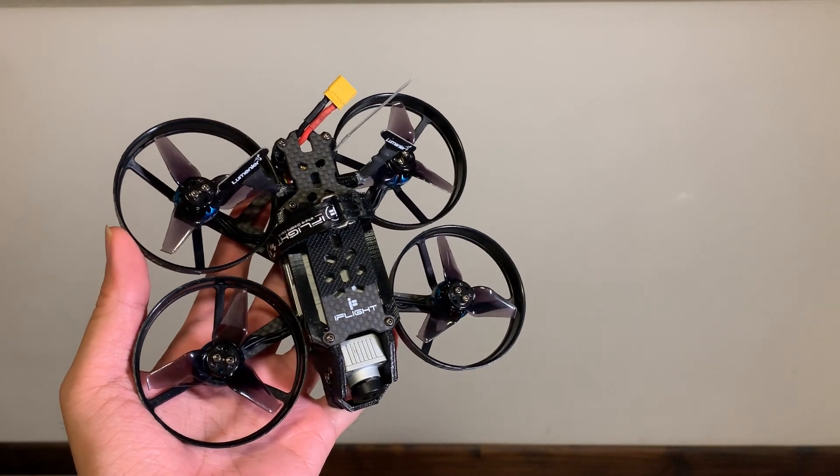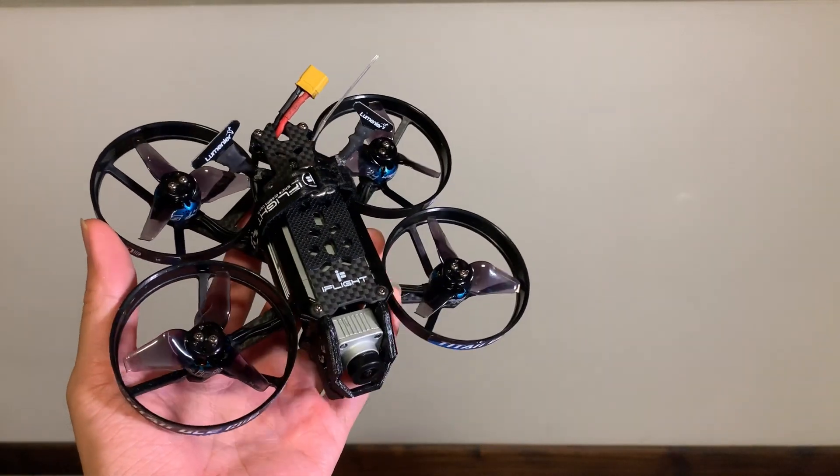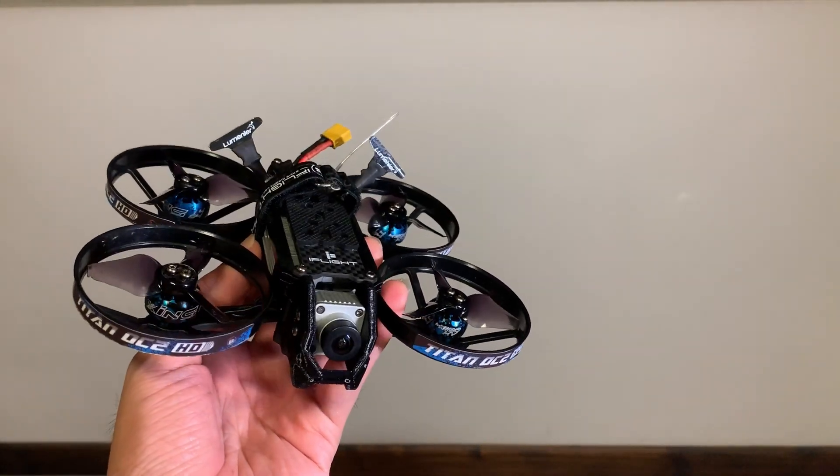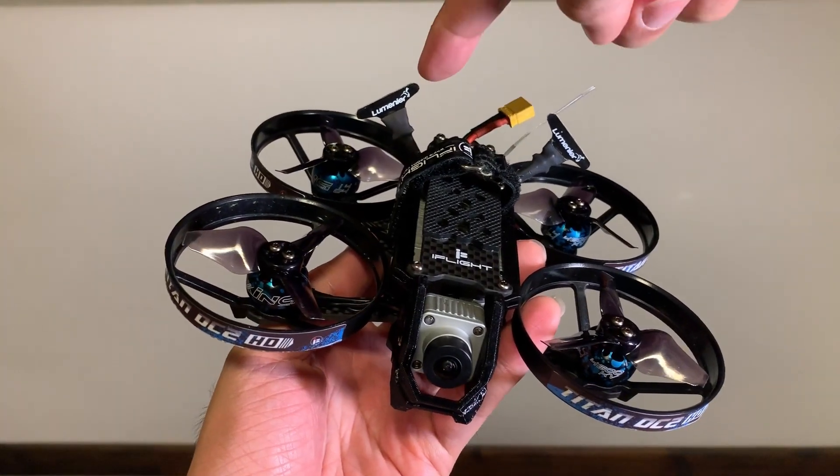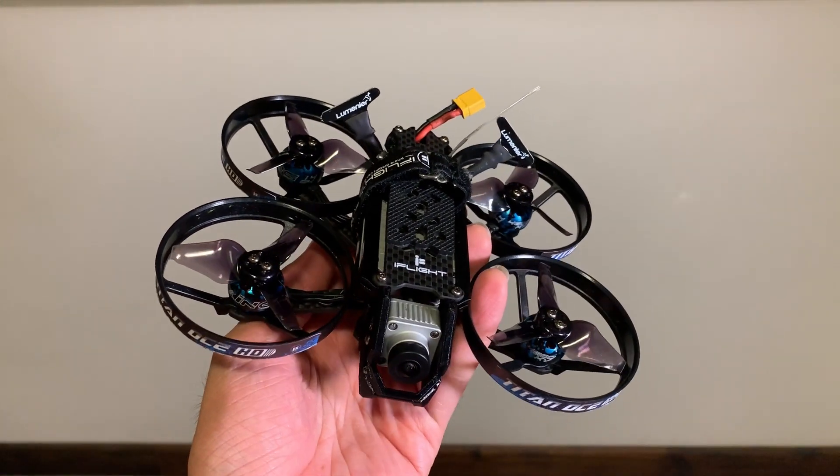Hi everyone, welcome back to my channel. In this video I'm going to do a follow-up on the previous video, which is about this DC2 drone that has two micro dipole antennas on it, as you can see.